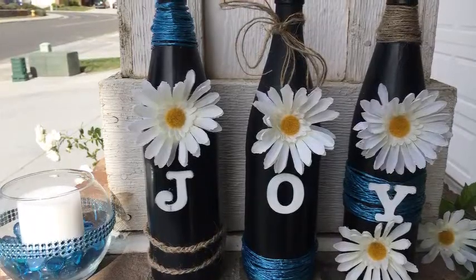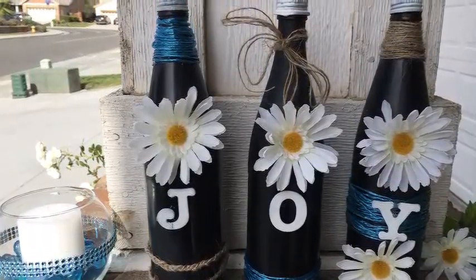Hey guys, happy holidays! Today I'm going to be showing you how to do a cool centerpiece or a cool craft for your mantle using empty wine bottles. I know as moms you guys have to have some empty wine bottles lying around — I know I do — so might as well put them to good use and recycle them, because we're about to make something really cool, so keep watching.